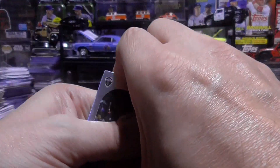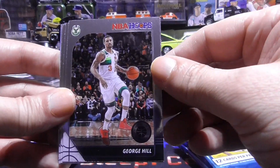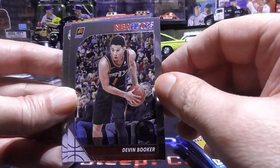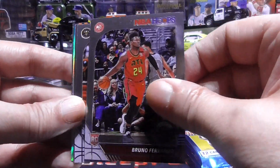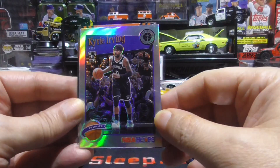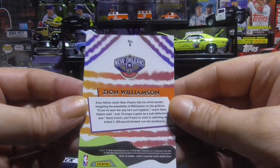These remind me of prism cards — these are the Hoops Premium Stock. First up we have a Tristan Thompson, George Hill, D'Angelo Russell, John Wall — looking for a LeBron for my PC — Devin Booker, Chris Middleton, Bruno Fernando rookie, Paul Millsap, and the Zion Williamson tribute rookie. Already we have a Tobias Harris green and the Zion Williamson insert — pretty cool.